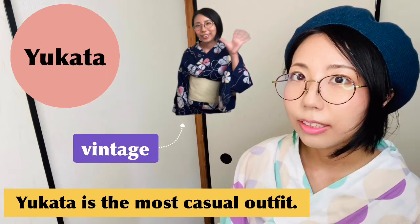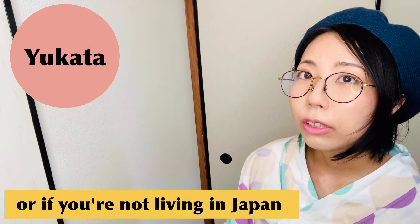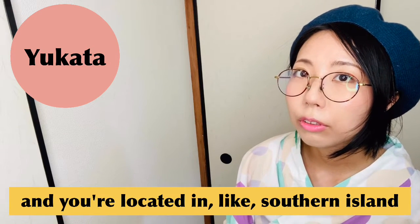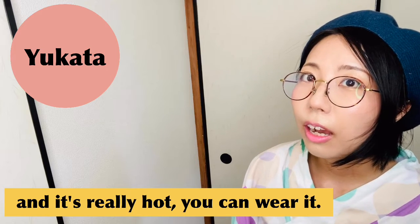Yukata is the most casual outfit. You can wear it in the summertime, or if you're not living in Japan and you are located in a southern island where it's really hot, you can wear it.